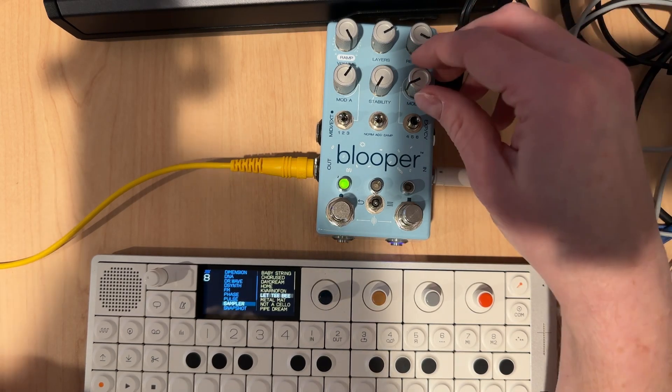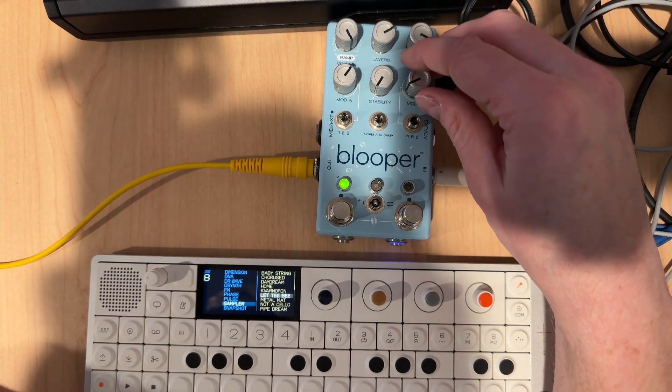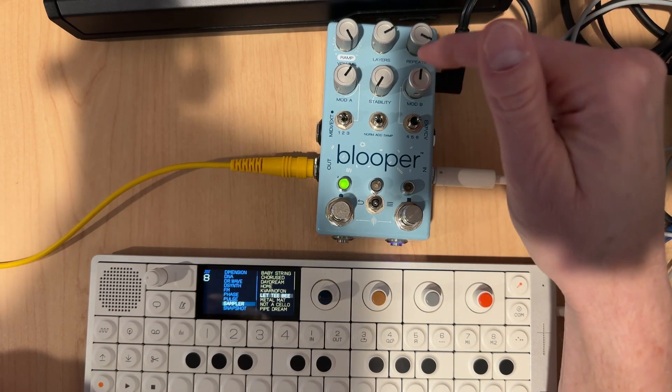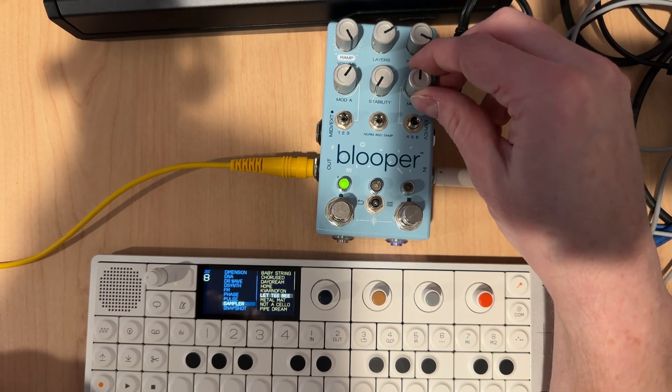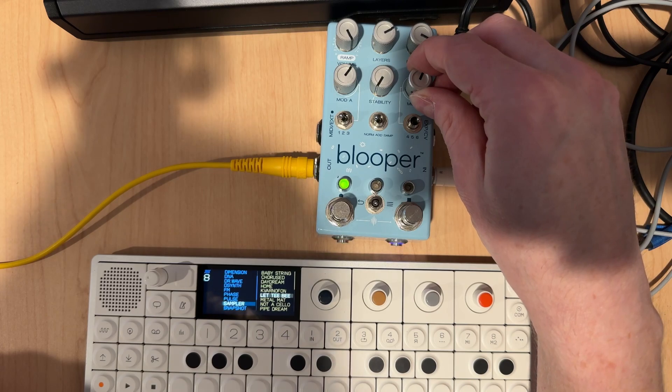We can adjust it so that we can basically pass out what we want from the high end and cut that out. Or we can open the filter — at the noon position it should be neutral — and then as we go clockwise, you can hear we're cutting out the low end.